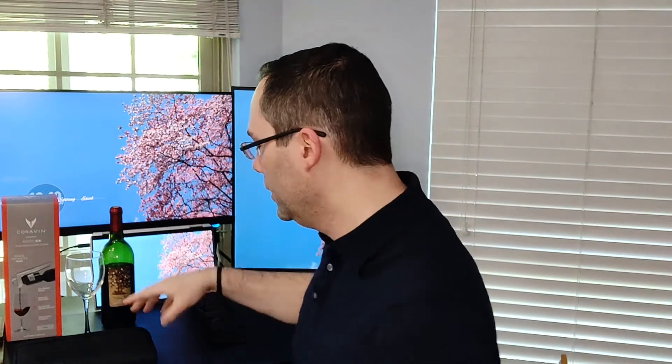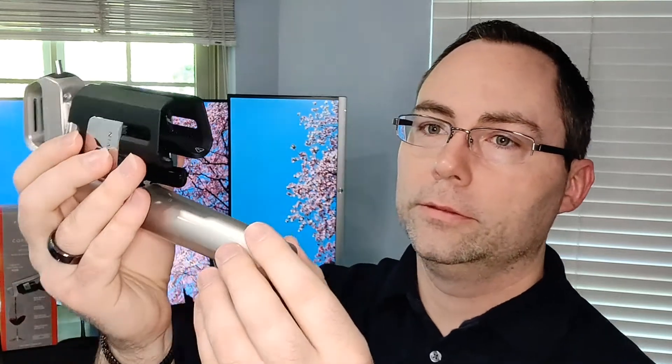Let's take a look at how the Coravin Model 6 system functions. I have it in the little travel case here. Now, essentially, in order to get the wine out of the bottle, it replaces it with a gas. The canister for that goes in here — I'm not going to unscrew it right now because I don't want to waste what's in there. But it's really simple: you just unscrew it, drop in the canister, screw it back on, and you're good to go. The needle goes straight in through the cork and into the bottle of wine itself in order to let the gas in and let the wine out.